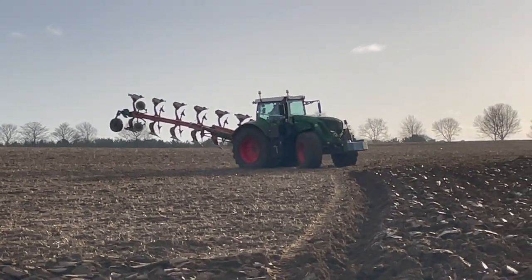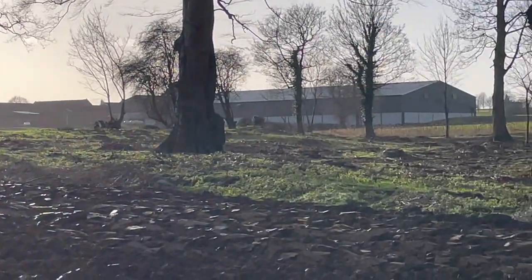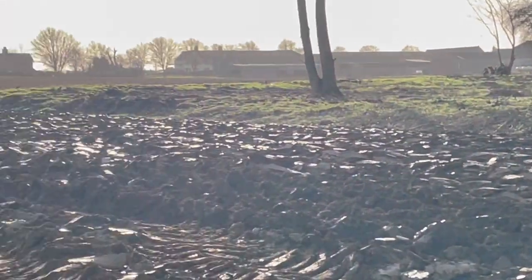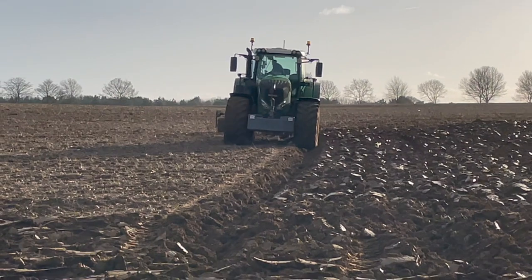The last of the plowing — George was finishing it off next to the plantation. We cleaned it out and had some big bonfires on this field, but it's plowing up really dry.